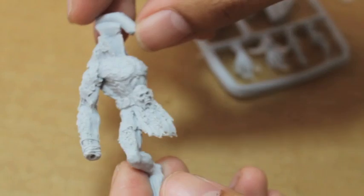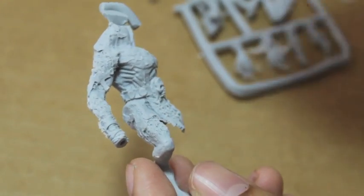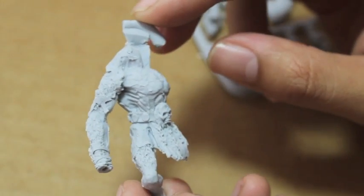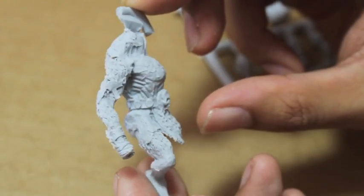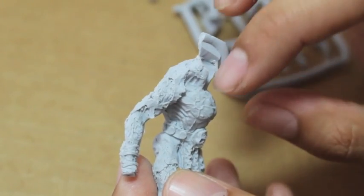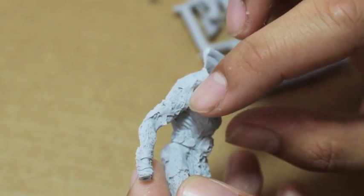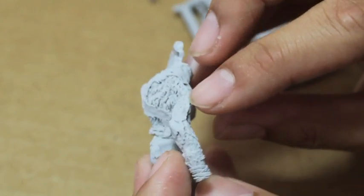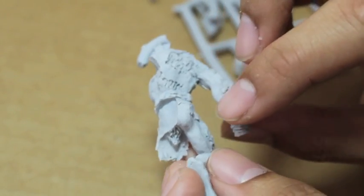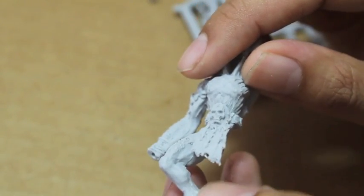Unlike other forms of fiction with werewolves where fur sprouts on the skin, I like how on the Warhammer Forge website these Skin Wolf models work: the werewolf is already inside the human or creature and it just starts bursting out — your skin rips open and you can see the fur underneath. So this is all going to be painted in a warm skin flesh tone, and I think it's going to look pretty cool, even though some of these mold lines are going to be tough to get to.